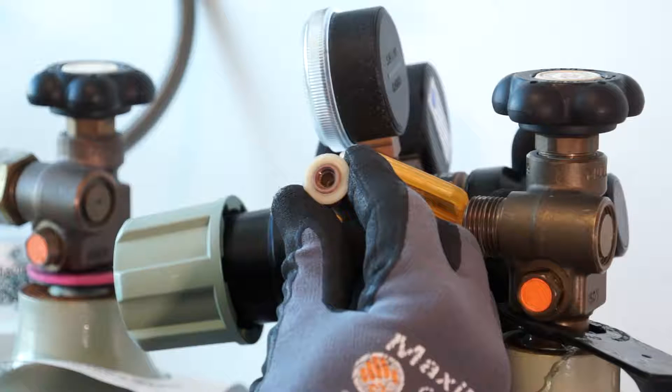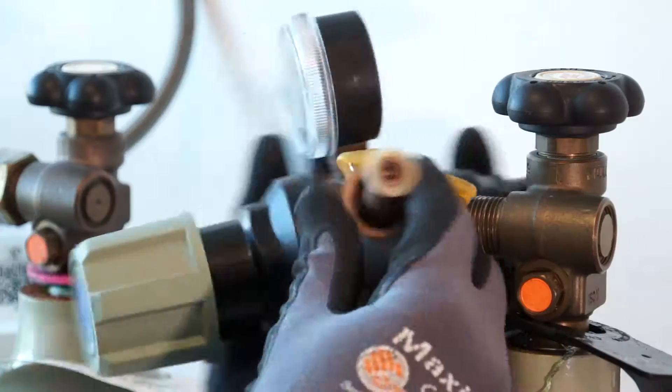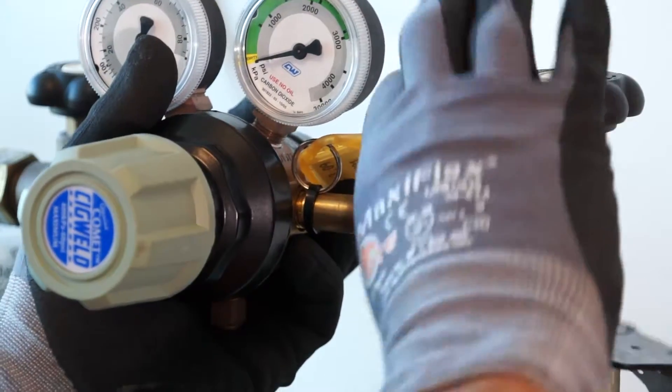Before attaching the regulator, inspect the regulator inlet spigot, o-ring or seal for serviceability and replace if necessary. Finger tighten the regulator inlet to the gas cylinder.